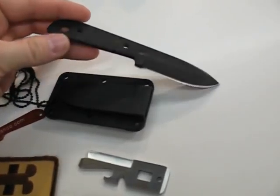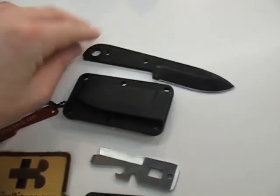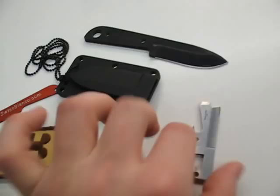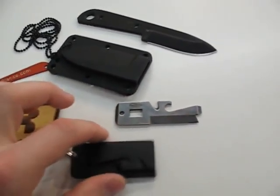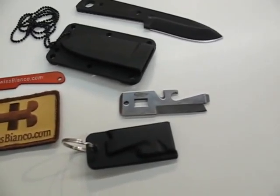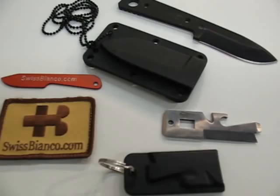The logo will be here and the blade won't be as shiny as it is now — it will be bead blasted. So this is just a quick first review of the coming collaborations from Timberline Knives with SwissBianco.com. I appreciate it. Thank you very much. Take care.